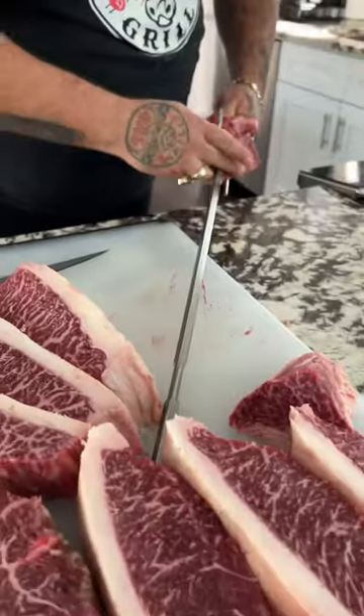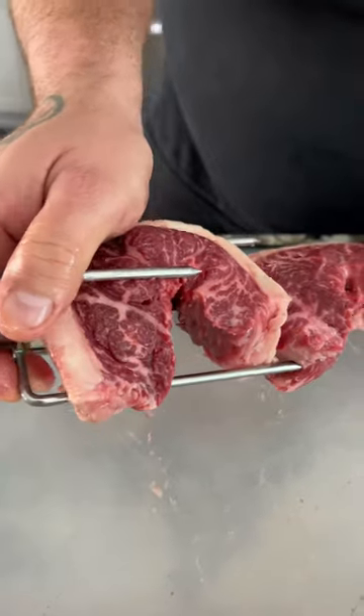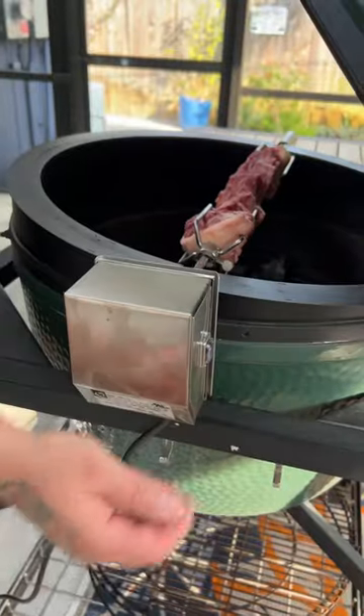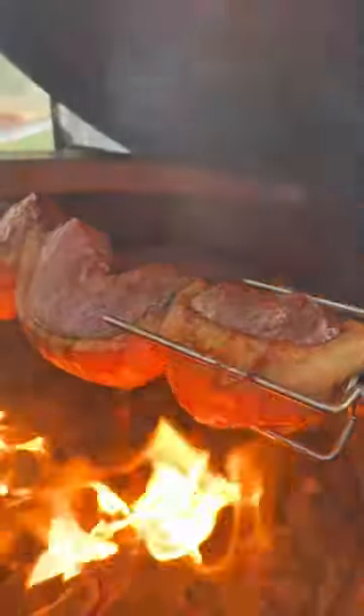Look at all that intense fat. We're gonna get it on the Big Green Egg Rotisserie Skewer, season it up with some kosher salt. When the Big Green Egg is 350 degrees, we're gonna put the skewer in and let it spin around until the charcoal does its thing.